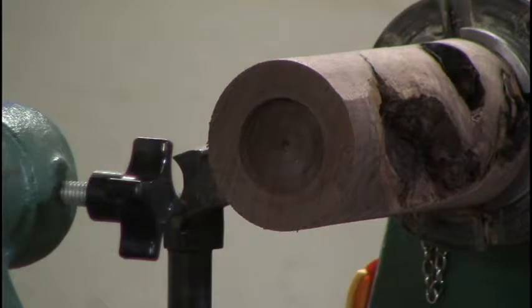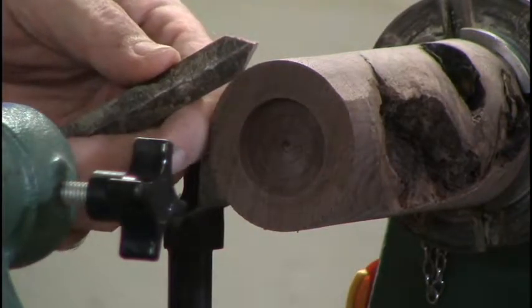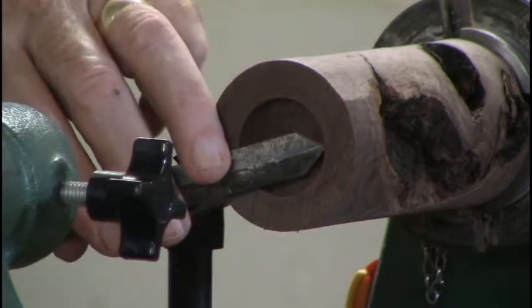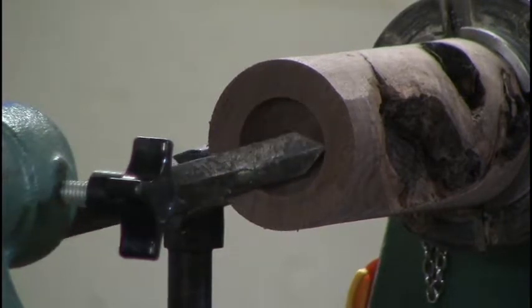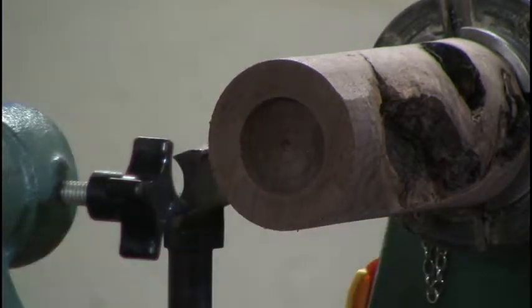My gauge is the thickness of the parting tool. So I'll make it the thickness of the parting tool, because then when I make the mating piece, I know parting tool thickness is the perfect depth — that's what I've done from a depth point of view. So if I tuck that inside, you'll see it's just about a parting tool width right in there. It will fit just in there and be nice and fairly flat.